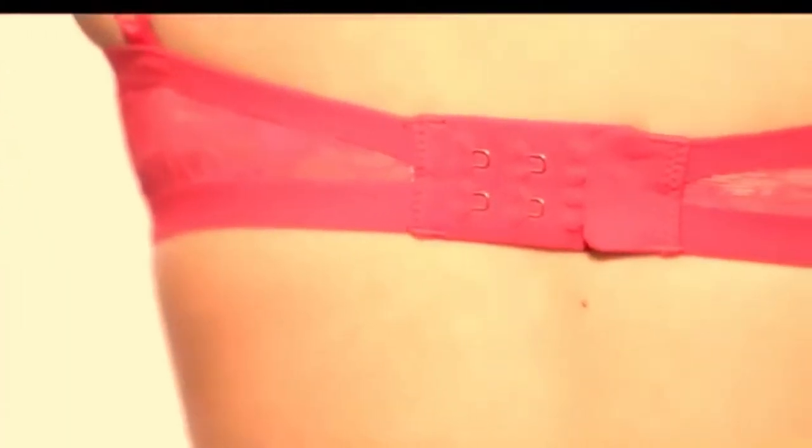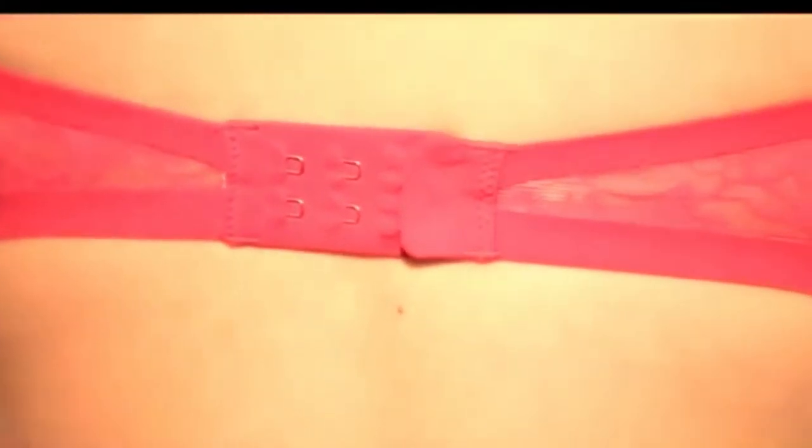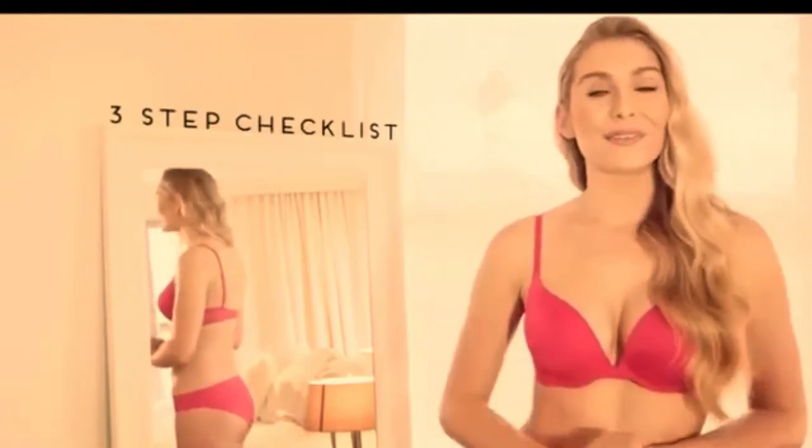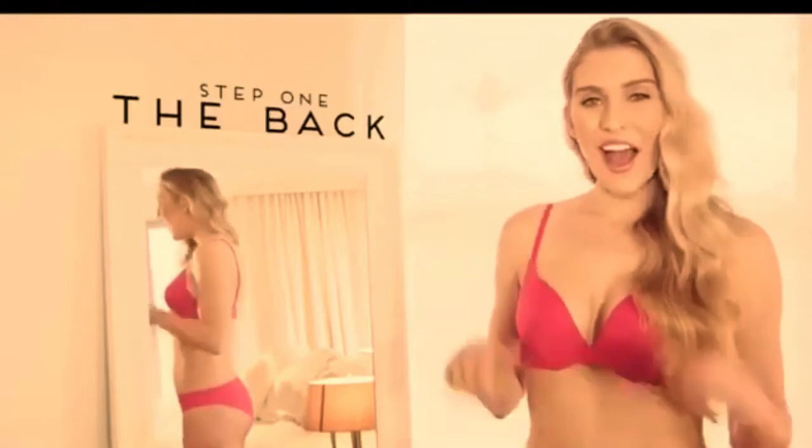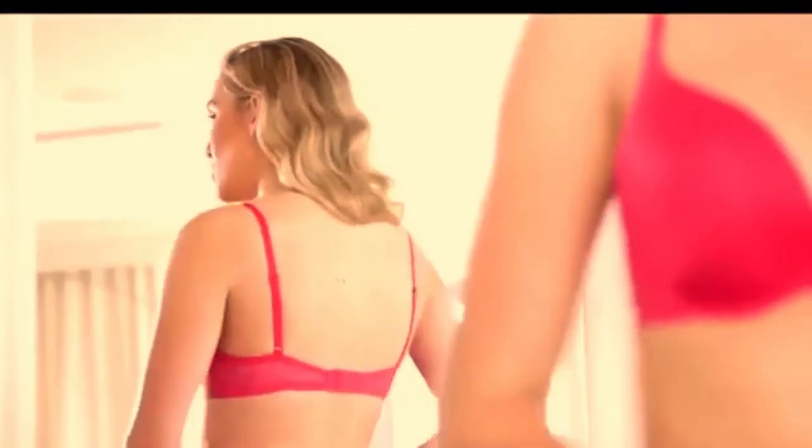First of all, check that you have the bra done up on the first hook. This will extend the life of your bra as the material will gradually stretch with wash and wear. You can move on to the next hook to keep the back of the bra firm. Now I'll take you through an easy three-step checklist.